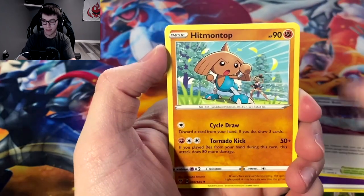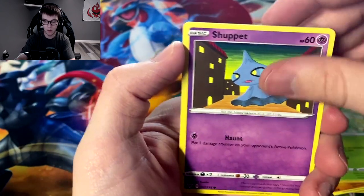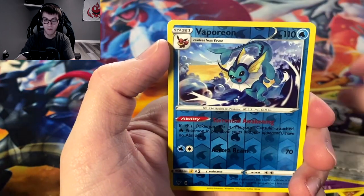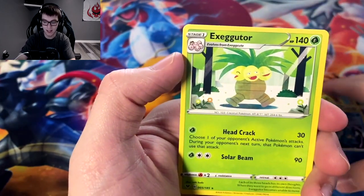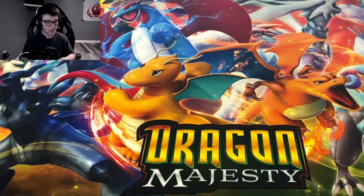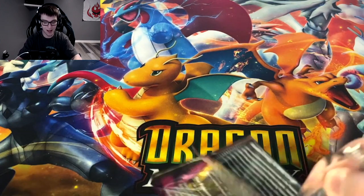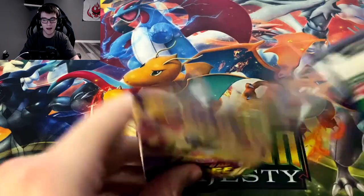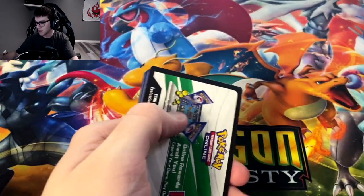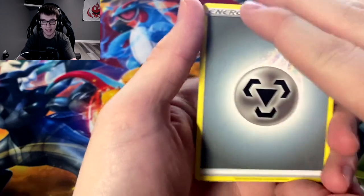Sirfetch'd, Hitmontop, Swoobat, Chatot, Clobbopus, Skitty, Shuppet, Ferroseed, reverse holo Vaporeon, and we got Exeggutor. There's actually a really funny card in XY Evolutions — like a funny looking Exeggutor secret rare, kind of like Imakuni's Doduo, Flying Pikachu, Surfing Pikachu and all that. That's just what I randomly thought of when I pulled the Exeggutor.